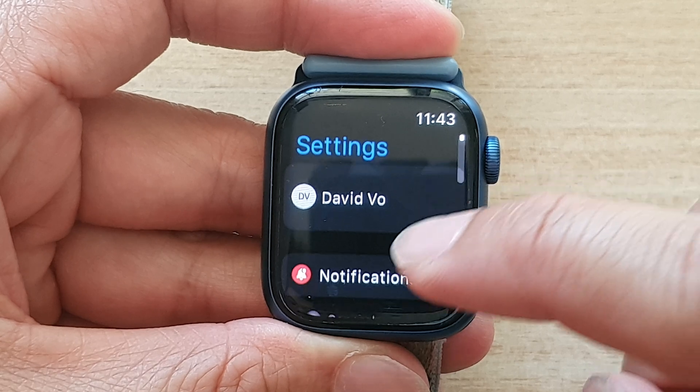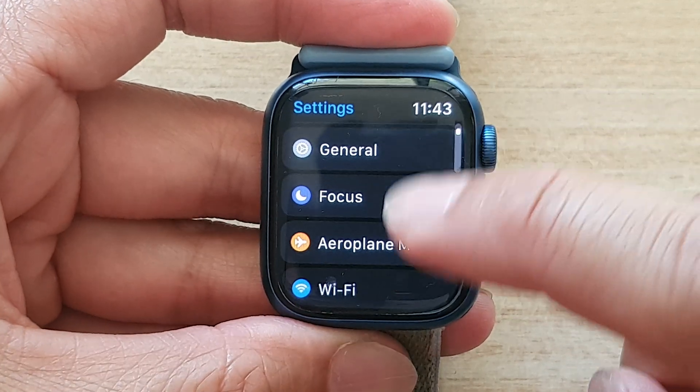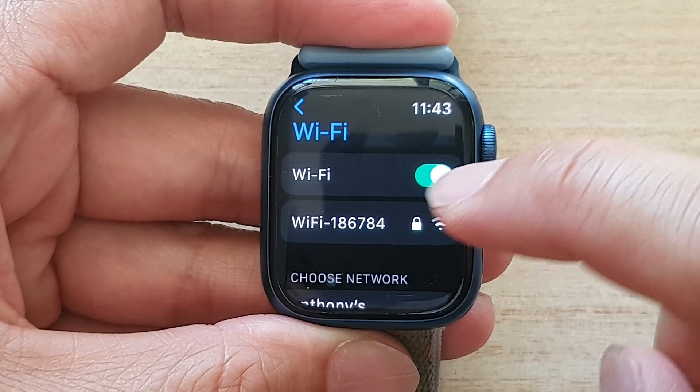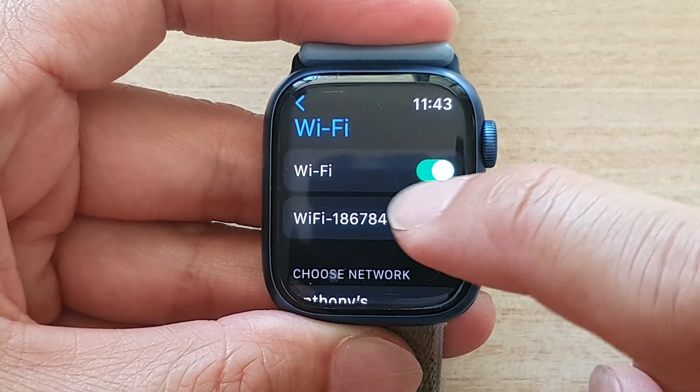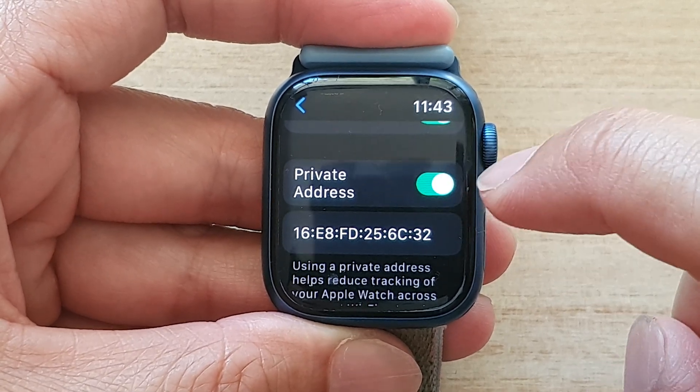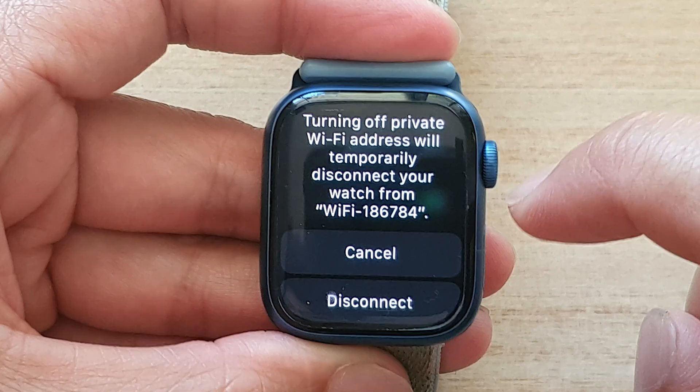Next, swipe up and tap on Wi-Fi. Then tap on the Wi-Fi network that you have connected to, and go down and tap on the private address toggle button to switch it off.